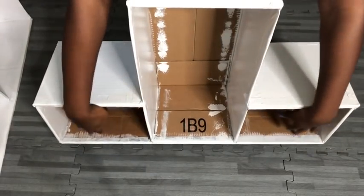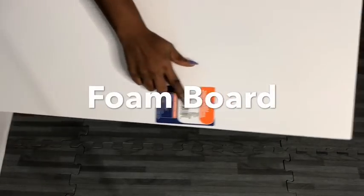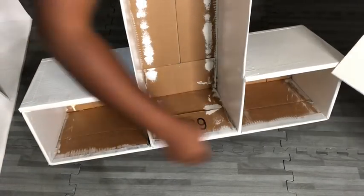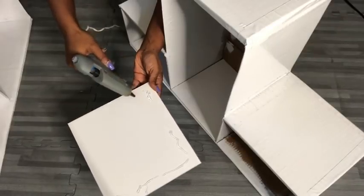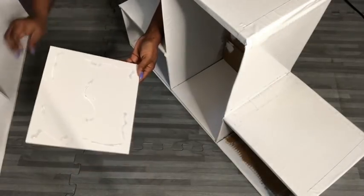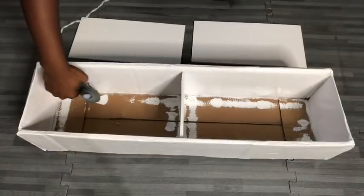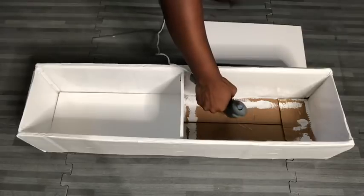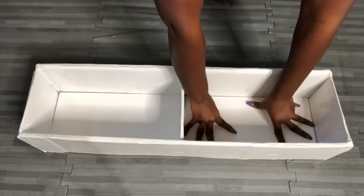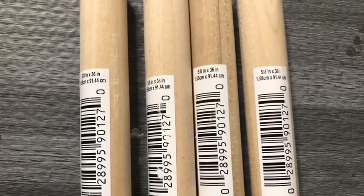Now the inside of all of the boxes are going to be covered with cutouts from a foam board. For this portable closet design, I'll be using these large wooden dowels that I got from Walmart and I'll be painting all of them black.